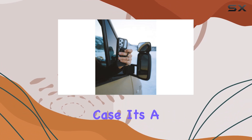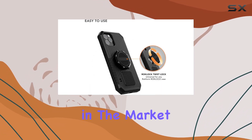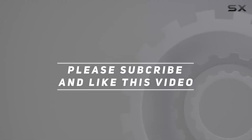In conclusion, the Rockform Twist Lock Sport Ring Grip and Stand is a reliable companion for your Rock Lock case. It's a well-designed, sturdy accessory that adds functionality without sacrificing style. If you're in the market for a versatile phone grip and stand, this might just be the one for you. Check out the video description for updated pricing, and thank you for watching.